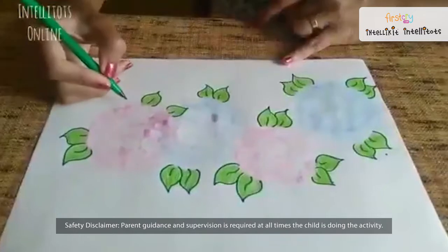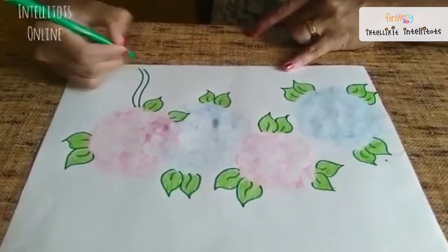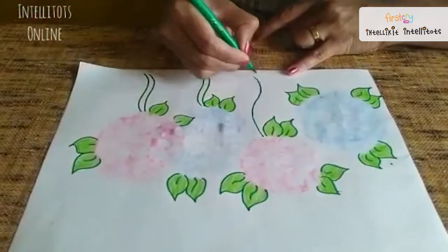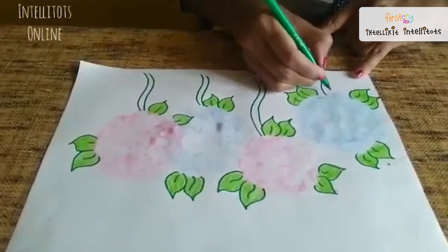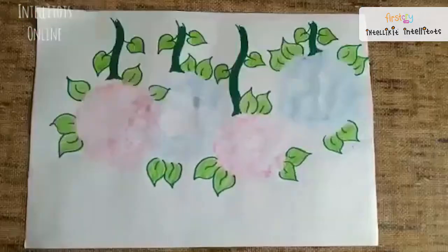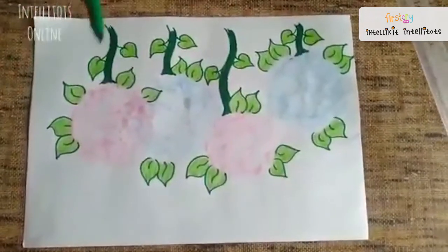Now we will draw the stems of the hydrangeas. Then, using a scale and the green sketch pen, we will draw a border on all four sides.